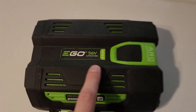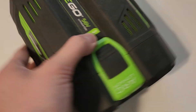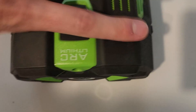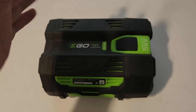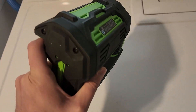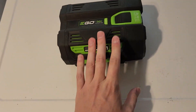Today we're taking a look at this Ego 56V lithium ion battery. This one in particular is going to be the 5.0 AH battery, and it is the ARK lithium version. Now this thing is a monster. If you're wondering is it heavy, is it too heavy — absolutely not. You can see I'm picking this up with one hand. It's not super light but it's also not super heavy. It's kind of what you'd expect for a battery of this size.